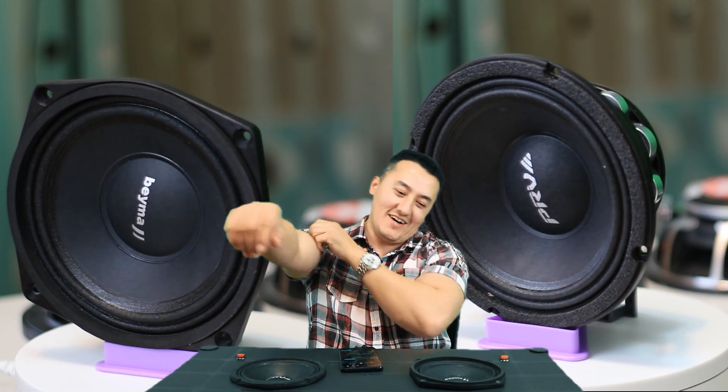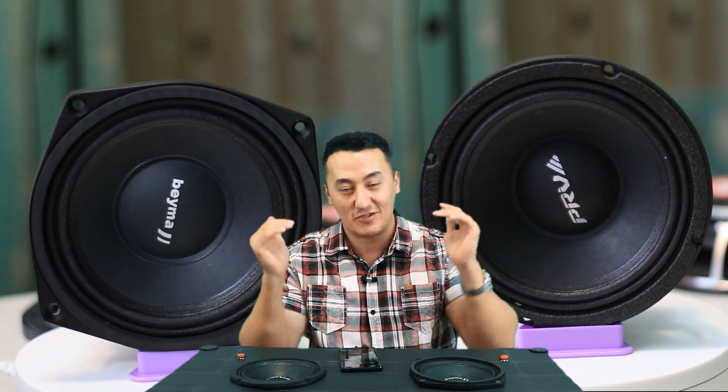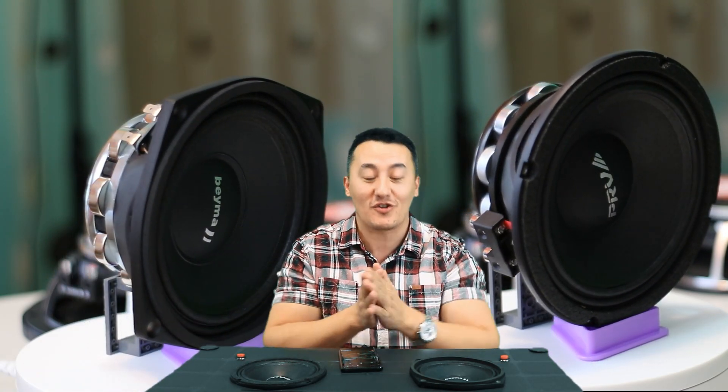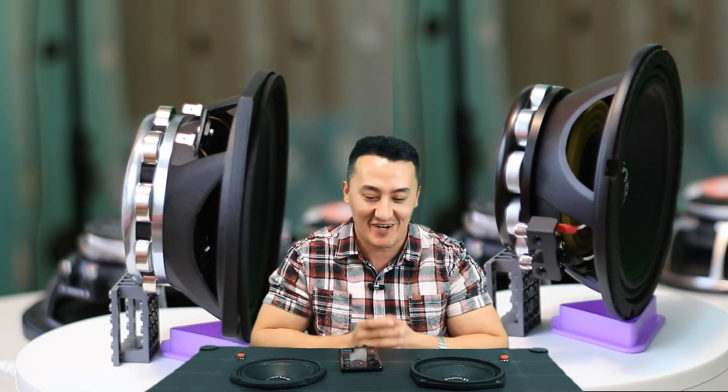Alright guys, welcome back. If you're new to my channel, definitely subscribe and watch my previous videos — I have a playlist. I'm doing all kinds of speaker reviews for now, but later on I'm going to change my channel content beyond speaker reviews.